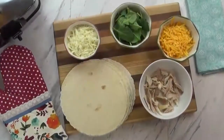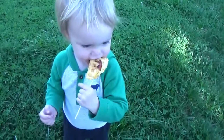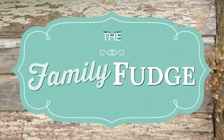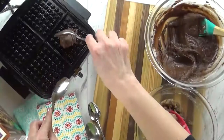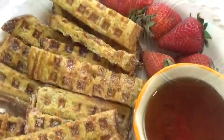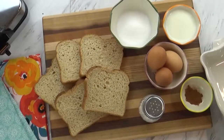Hi guys, and welcome to The Family Fudge. Today I'm going to share with you four very easy and tasty recipes that you can make in your waffle iron. There are so many different foods you can cook in a waffle iron other than waffles, so today I'm sharing a breakfast idea, two ideas for lunch or dinner, and a dessert. Let's go ahead and jump right in.